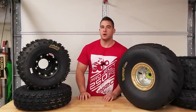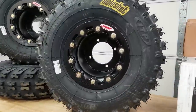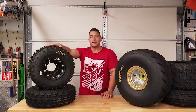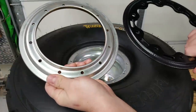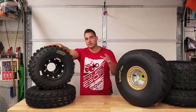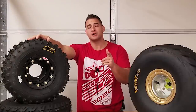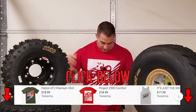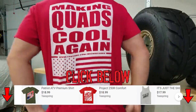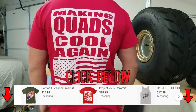In today's video I'm going to show you how to mount up some tires on these OMF beadlock wheels - it kind of applies to any ATV beadlock wheel. Make sure to check out last week's video where I compare these OMF beadlock wheels to the Magnum beadlock wheels; the price difference is about $50 to $250. Also check out my Teespring store if you want a t-shirt - it's $18.99 and all proceeds help out the channel.